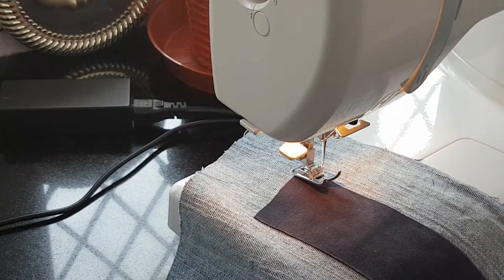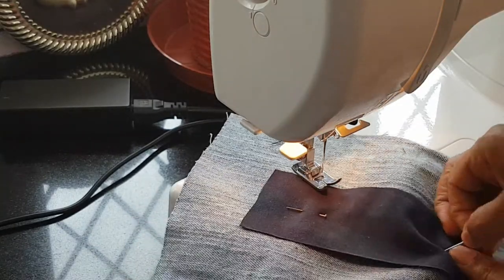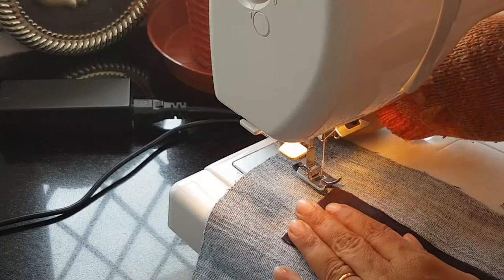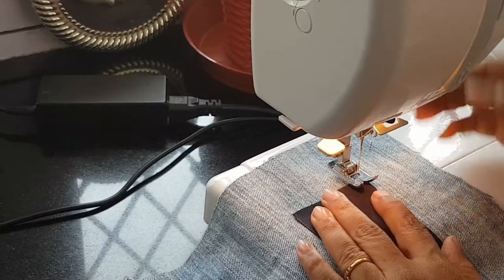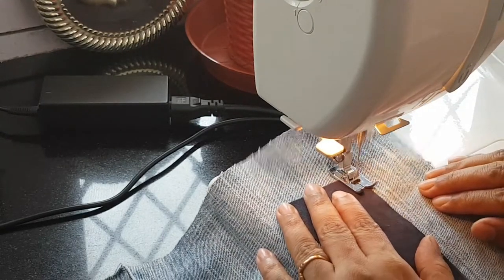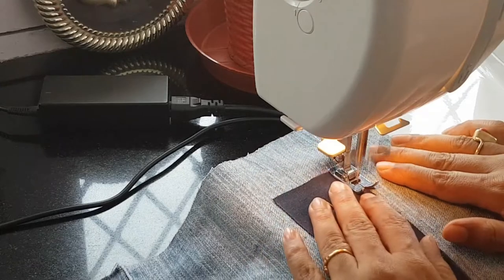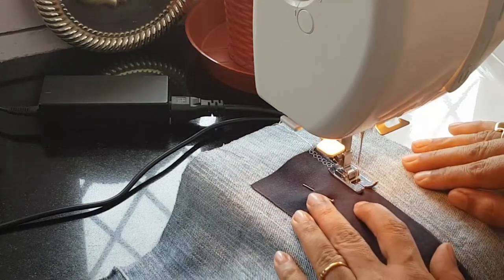First I pin the big rectangle to the appropriate place. I patch the big rectangle using twin needle honeycomb stitch all around the edges. I do not use any interfacing for my patchwork because my inner body fabric is thick, so it won't pucker or puddle.